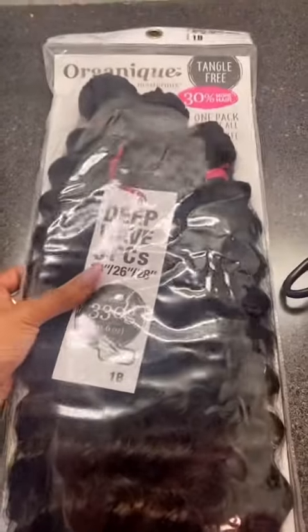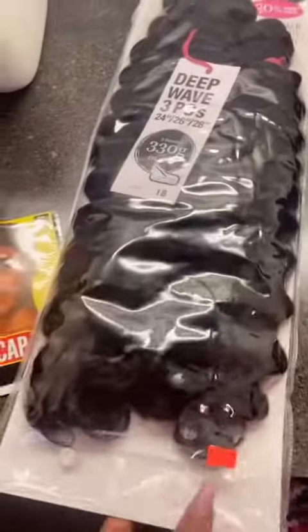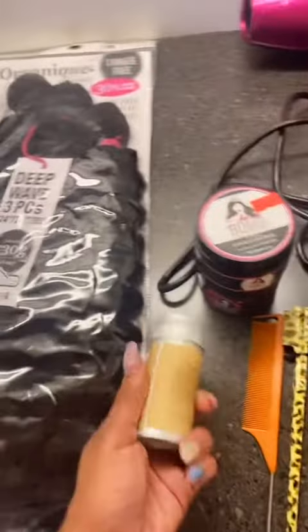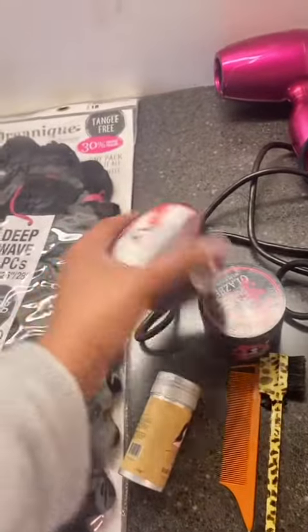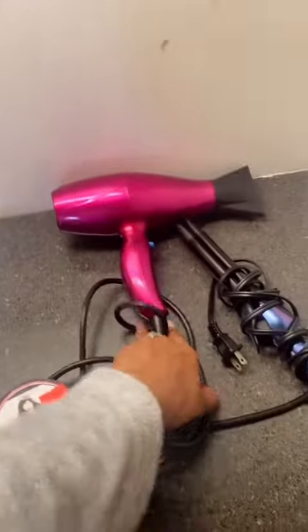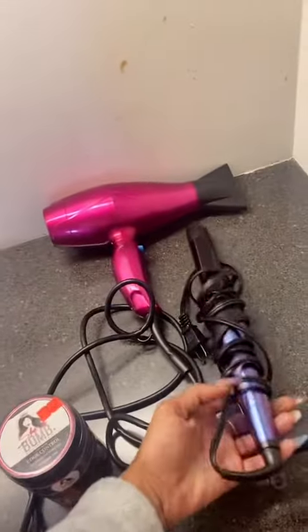I've been talking and listening and watching, and all the girls have been talking about this hair. It's good. I got it from my local beauty supply store — 30 bucks. You want some hair, and you want extra clothes, combs and brushes, a little dryer of course, and a flat iron.